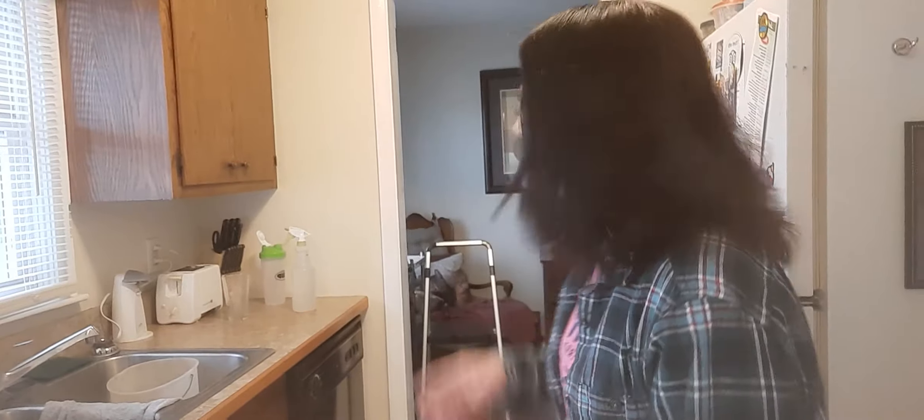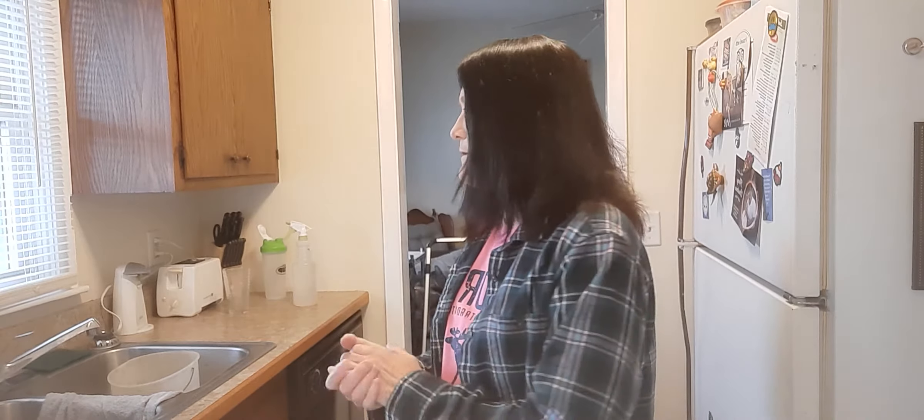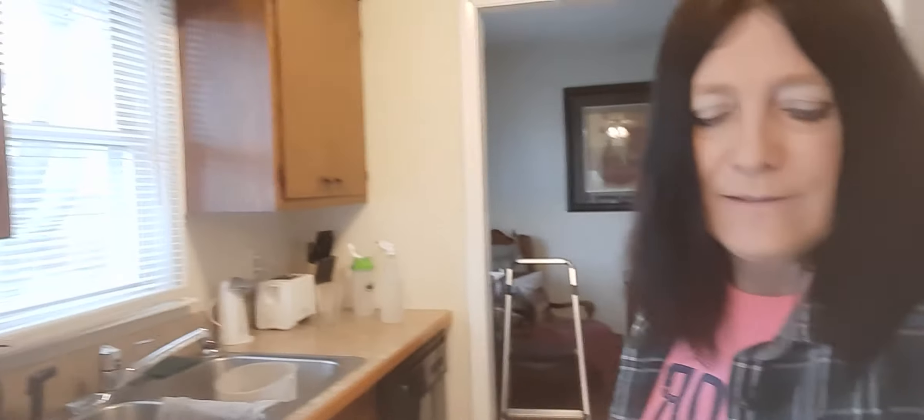My plan is to start right now with the popcorn ceiling and work my way down. I'm going to do the cabinets, the hardware, appliances, floor, sink — you name it. I like the color but might change it, I don't know. So here we go. I'm going to start way up here.